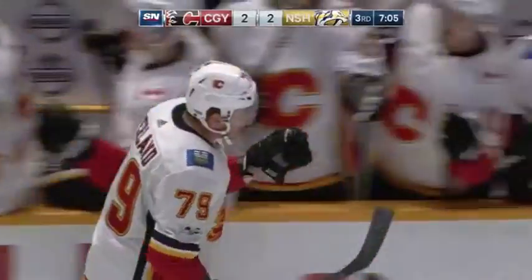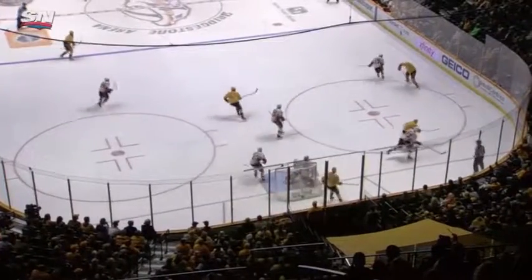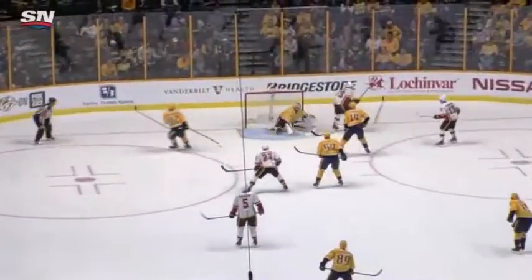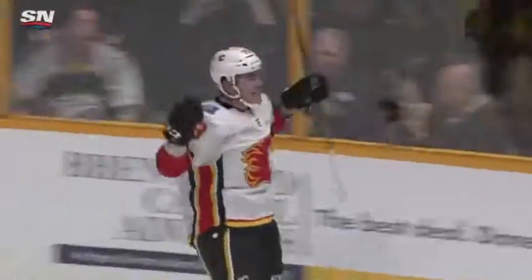Not very good puck management by the Predators in the flame zone, and that's what led to this two-on-one. The Predators had some zone time but were not very efficient in keeping pucks down low. There goes Gaudreau — he waits for Furland to get away from the back checker, and delivers a beautiful backhand shot.